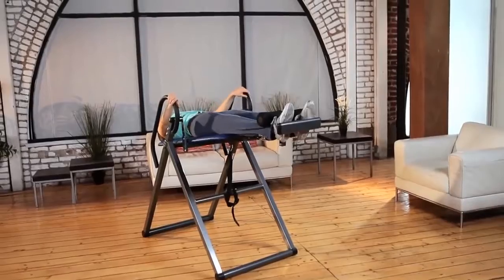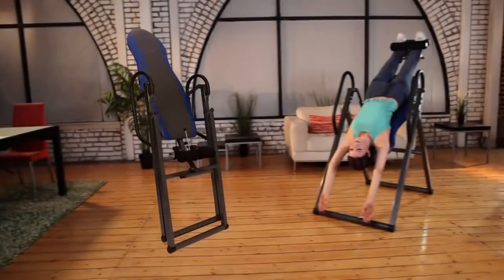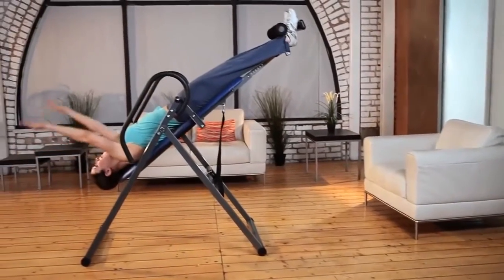And that's not all. The Essex 990 Inversion Table will fold for storage, or if you want it out of the way to save space.